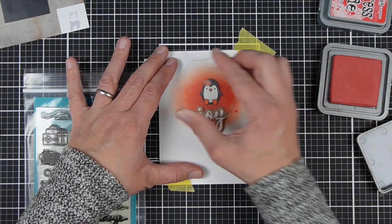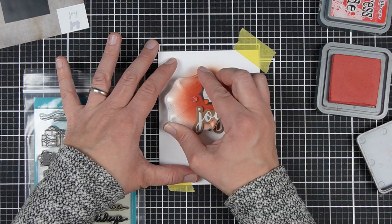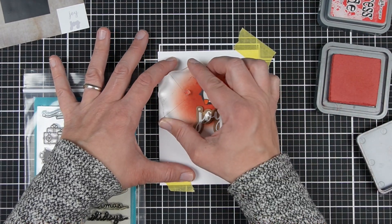Popping it up makes a big difference, and you can even do that in the simple version of this card — pop up your Joy word and that will give it an extra step up.